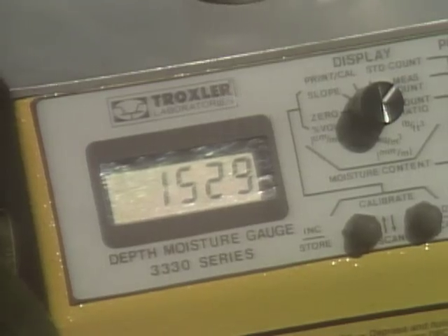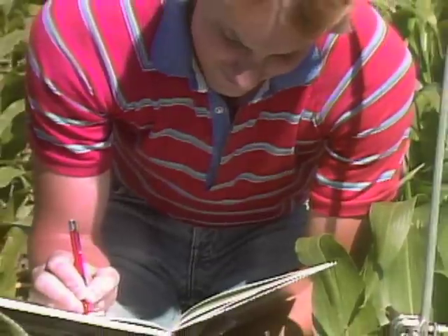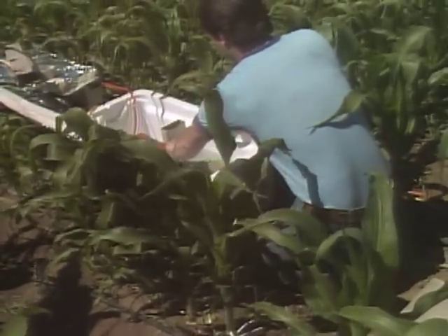The level of soil moisture and the rate at which a plant loses water are being recorded at the same time, to see if a farmer could know when to water his crops by listening to his thirsty plants.